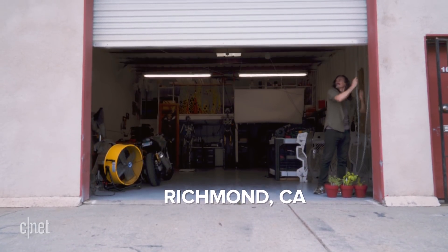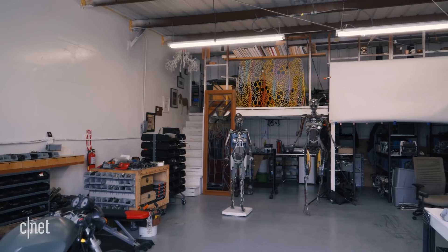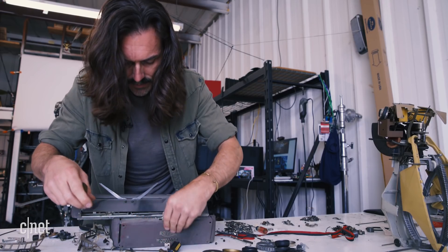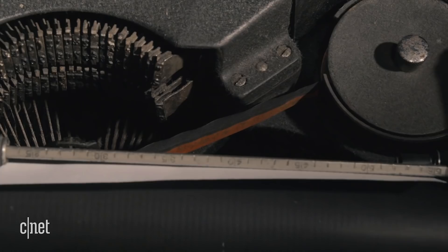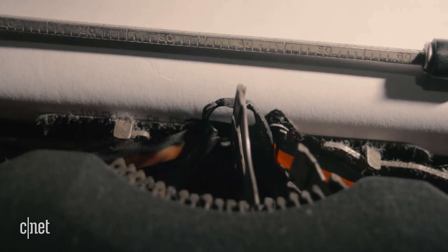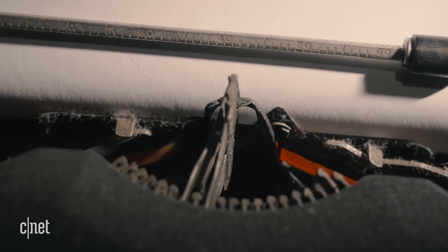My studio is the inside of my head. I disassemble mechanical typewriters — not the word processor type, but the very mechanical, heavy, old ones. There's no machine that's more transparent about what it's doing than a typewriter. It's operated by you; you push a button and you see all of the machinery in motion.